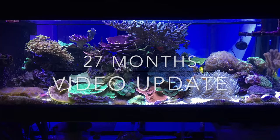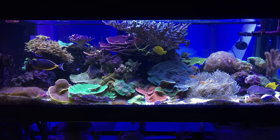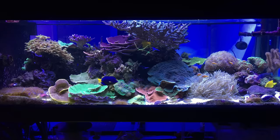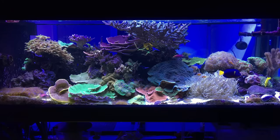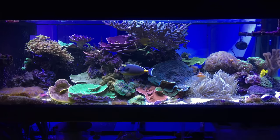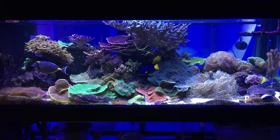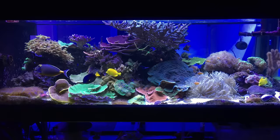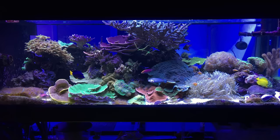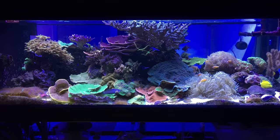November 10th was my two-year anniversary of this reef, but I'm always gone on the 10th. I'm finally home — this is February 10th, so this is the two-year and three-month anniversary of the 400-gallon reef. When people come over they always ask if this is really 400 gallons, because from the front it doesn't look that big. I have the reef in the middle of the tank instead of leaning against the back glass, and all these corals coming up toward the glass makes it look a little smaller.